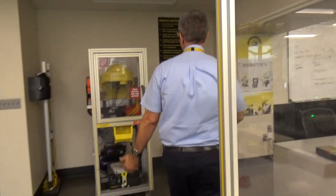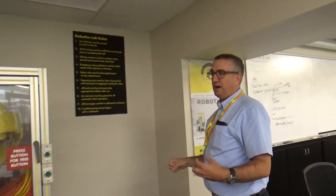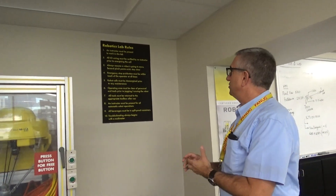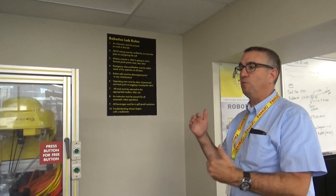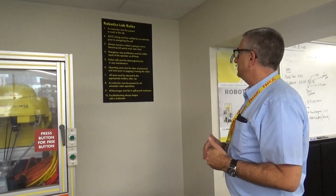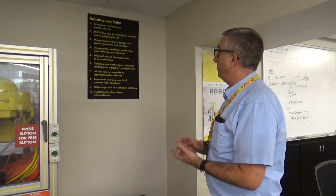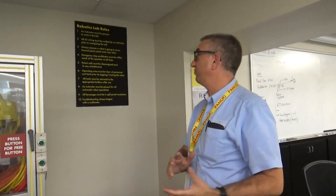Number five is that robot cells must be de-energized prior to any maintenance. That could involve things like greasing joints, but more likely wiring and troubleshooting — we want to de-energize the cell prior to any maintenance. The operating area must also be clear of personnel and tools prior to jogging or running the robot, so only the things you need in the cell should be in the cell.